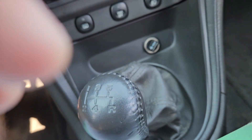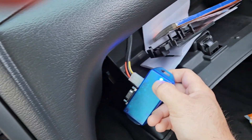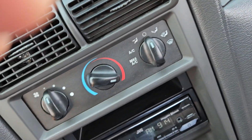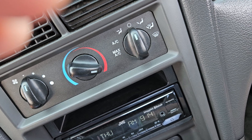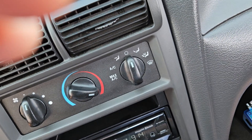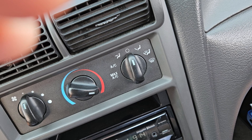Hold the button down and don't let go, and it's gonna start blinking. 1, 2, 3, 4, 5, 6, 7, 8, 9, 10, 11, 12. I'll try that.